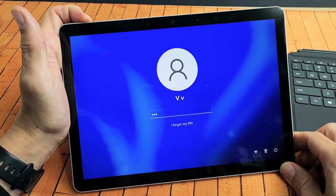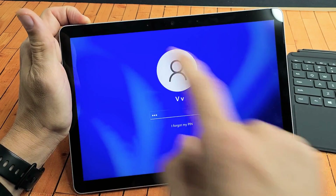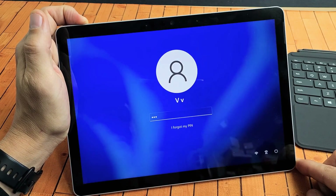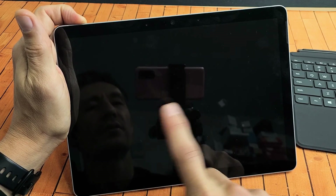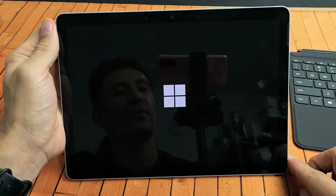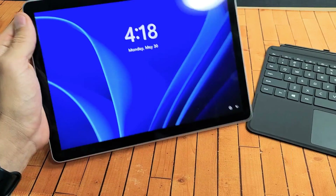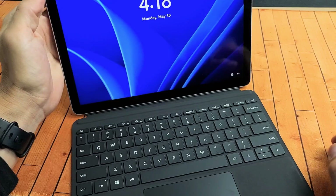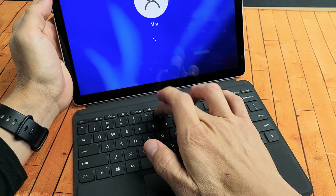Press and hold — do not let go until we see a Windows logo. Ignore what's happening to the screen. I'm still holding on to that power button, waiting for that Windows logo to appear. There it is — go ahead and let go of the power button. Wait for it to boot back up, and then once it boots back up, go ahead and reattach your keyboard again and see if it is now working.